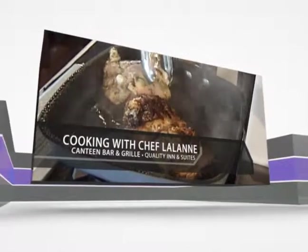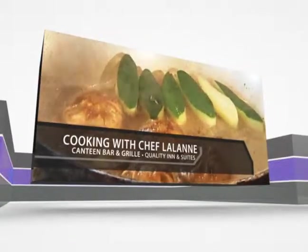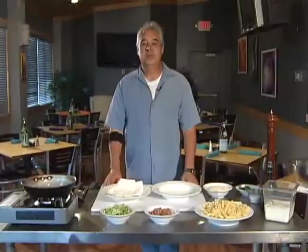Chef Lalonde, owner of the Canteen Bar & Grill in North Platte. Join us now for fabulous, unique, original recipes created by the chef. Welcome to Cooking with Chef Lalonde.